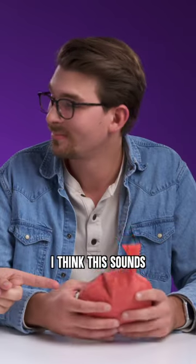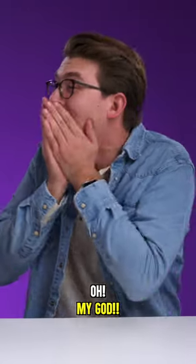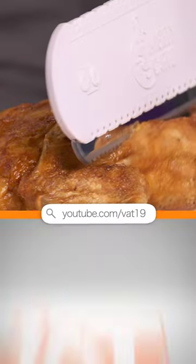I think this sounds more like a real fart. This is all natural. Oh my god, was that you? Oh my god, I'm so embarrassed. Just kidding. To see the full video, visit Vat19's YouTube channel.